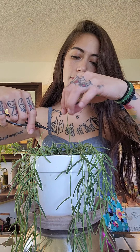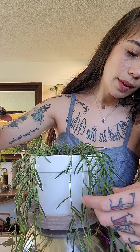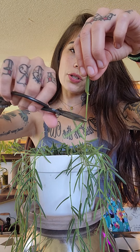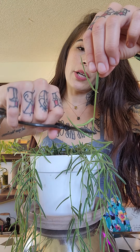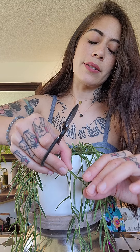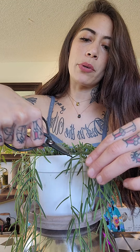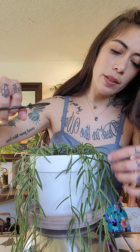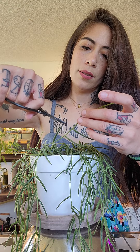Take a couple more cuttings. I have another one with just one leaf — I'm going to go right below that one. When I'm propagating, eventually there'll be new growth right here. I really like plants that have two leaves on the end; it just makes for a prettier plant. So here's another one — I'm going to cut right above that.